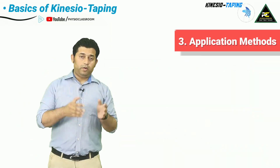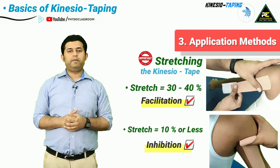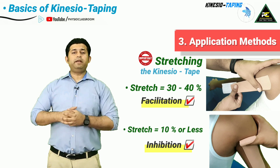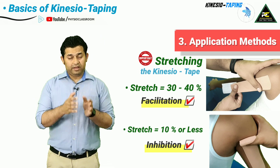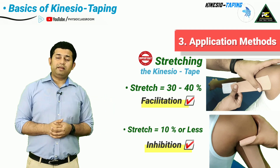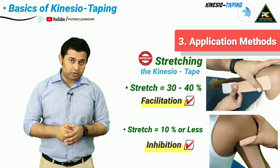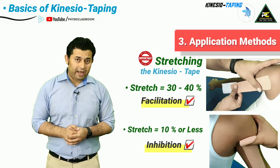It is also important to note the stretch with which the kinesio tape is applied in order to either facilitate or relax a muscle. If the tape is applied with a moderate intensity stretch, it is going to support and facilitate muscle action. On the other hand, if the kinesio tape is applied with minimal or no stretch over the muscle from insertion to origin, it is going to help in relaxing the muscle.